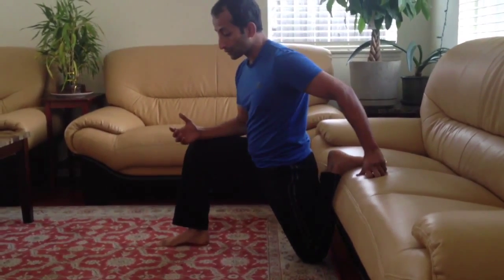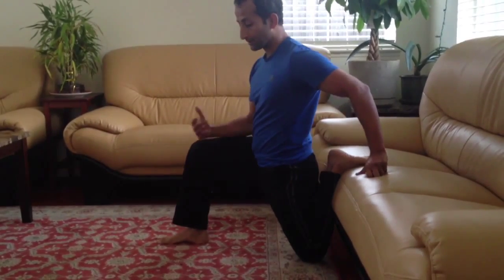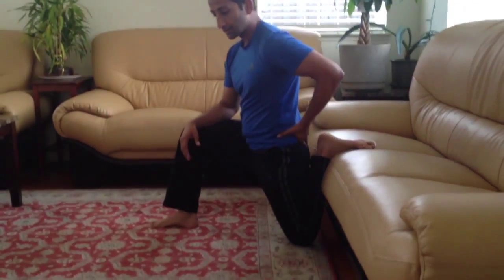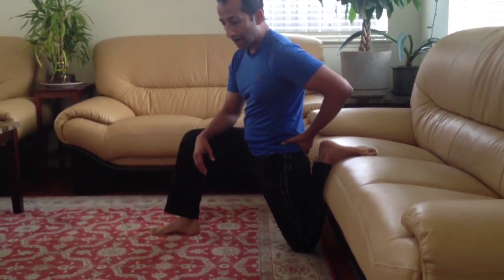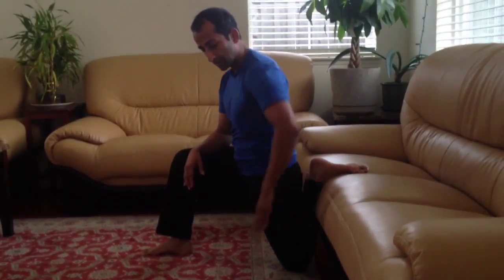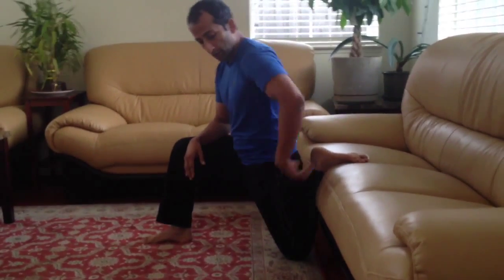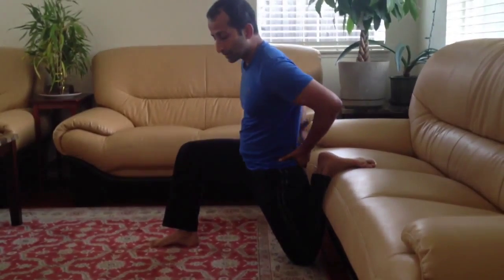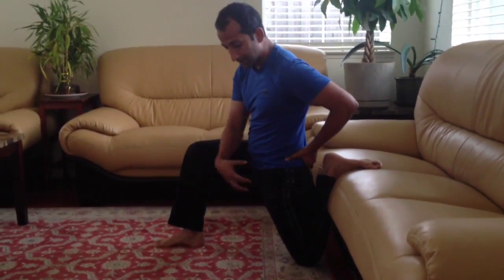Once you get set up in the position — and this also helps protect your low back — you want to squeeze your butt muscles. When I tighten up my glutes, remember your glutes are opposite of your hip flexors. Glutes help you do hip extension, bringing your leg or thigh bone back. So when I tighten up my glutes, I am taking away some of the load off my low back and I am targeting this area.